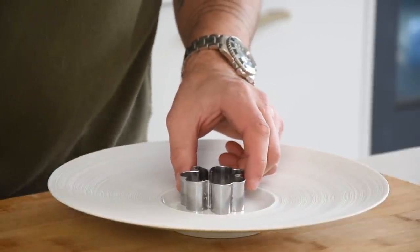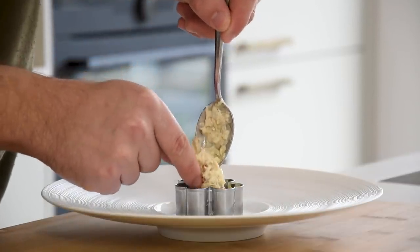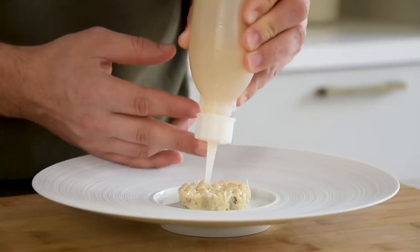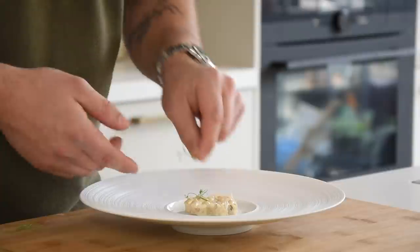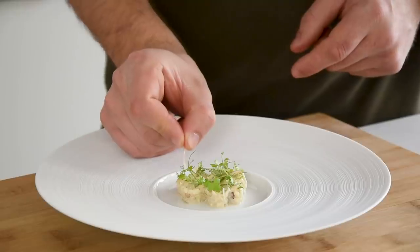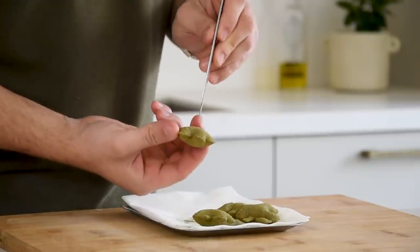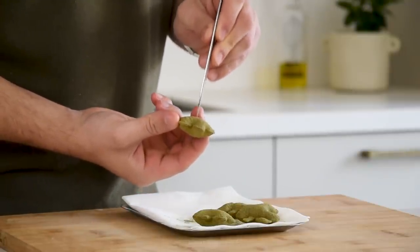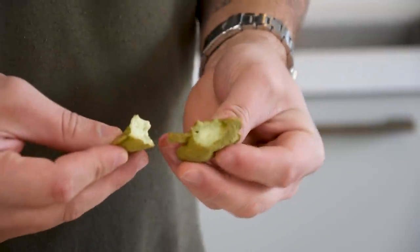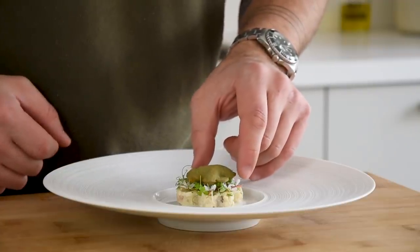Now we can start to finish the dish. Press two tablespoons of the crab salad into a cutter. Remove the cutter, then pipe a couple of dots of the crab cream and the magnolia gel on the salad. Decorate it with pea cress, parsley cress, magnolia petals, and apple blossom. Take the pomme soufflé, make a small hole in the middle, fill it completely with the sorrel foam, place it on the salad, and then it's ready to be served.